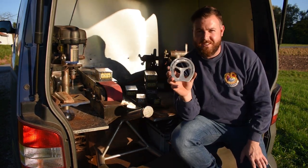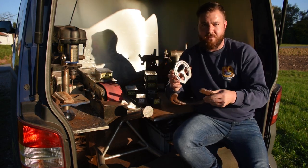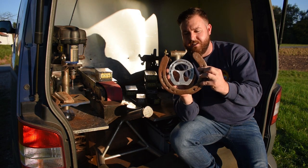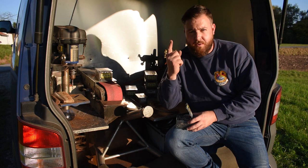So there we have it — the very small pony shoe and the very big Shire shoe. That's one of the reasons why you're going to have very different size nails.